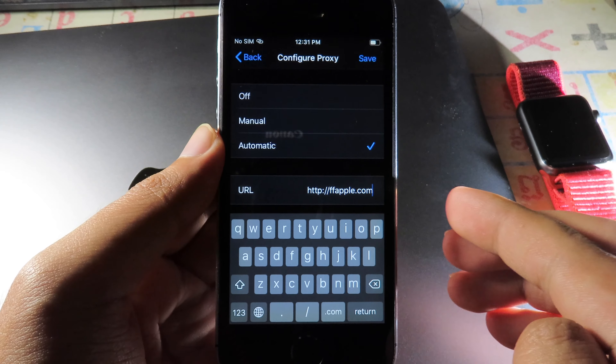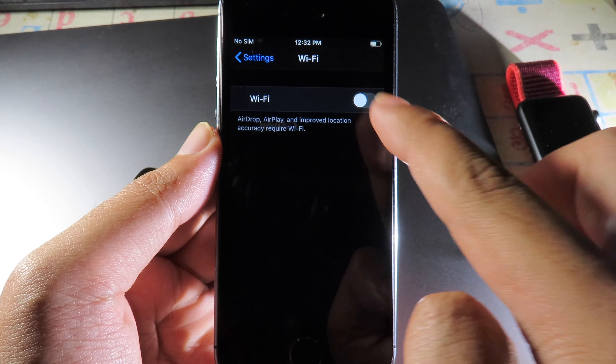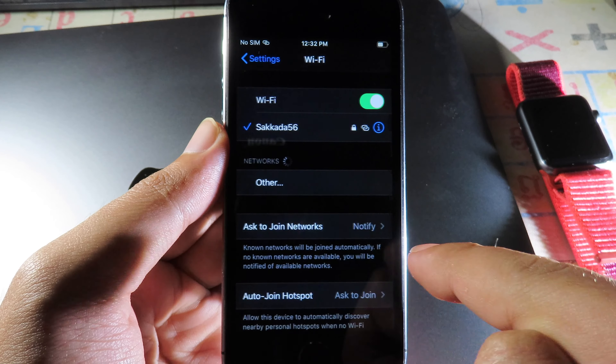Here's the URL that you need to add. After that, hit Save. Then you need to disable your Wi-Fi and enable it one more time. Now it is connected — turn off Low Data Mode and go back.